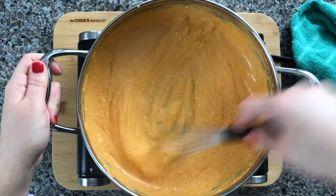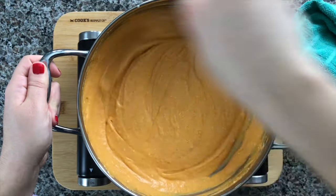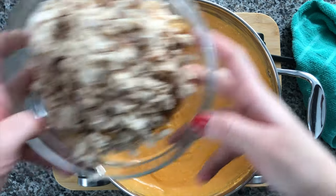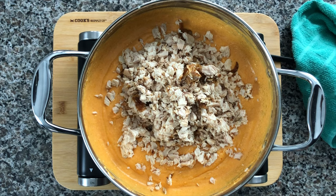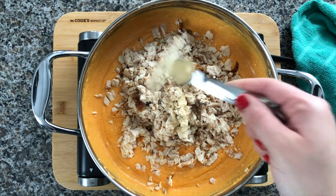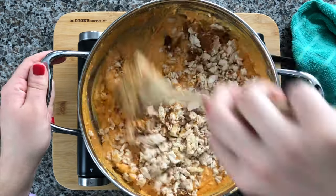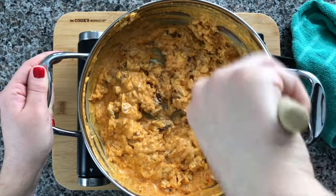I used a whisk here just to make the dip a little more smooth and give it a better consistency. Last but not least, we're going to add in all that chicken to the sauce, then season it with half a teaspoon of salt and one teaspoon of garlic powder. Give everything a nice stir, making sure all that chicken is coated with the sauce and everything is well incorporated.